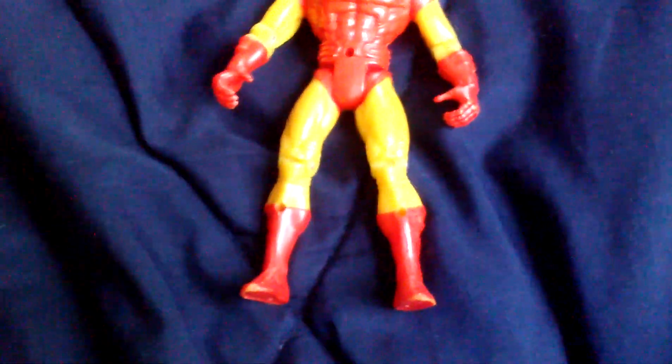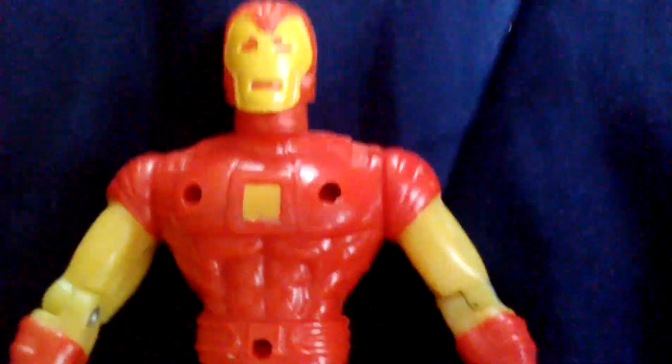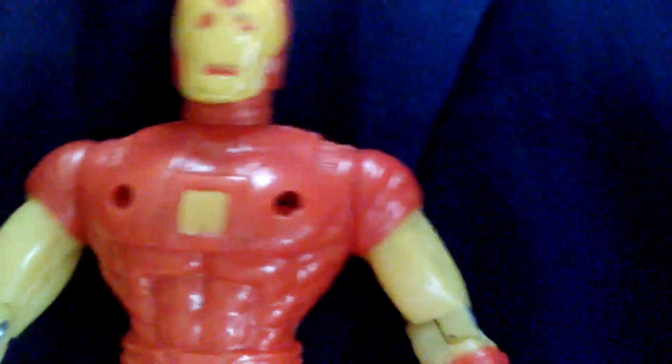I have Iron Man here, but he's not in Spider-Man the Animated Series — he's actually in Iron Man the Animated Series. But he made his appearances, so just put him with them.